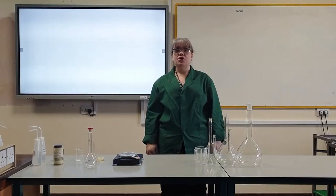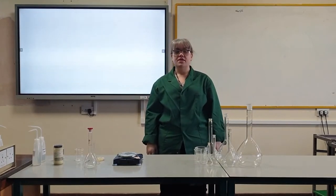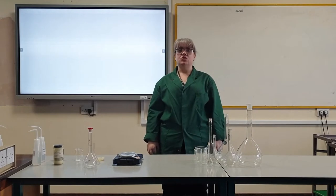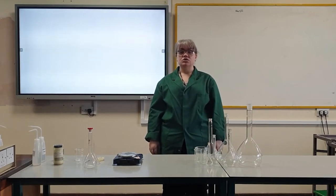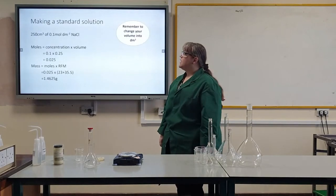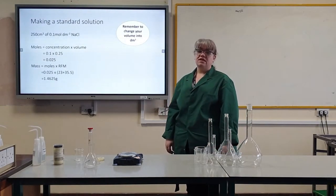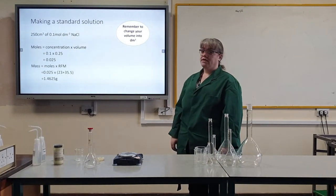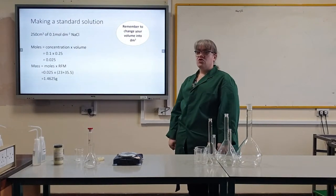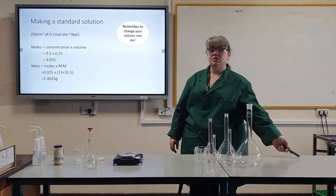Hello, today I'm going to show you how to make a standard solution. Before you get your equipment ready, you need to calculate the mass of solid you will require for your concentration and volume of solution. I am making 250 centimetres cubed of a 0.1 moles per decimetre cubed concentration of sodium chloride. I've done my calculations and I need 1.4625 grams of sodium chloride.